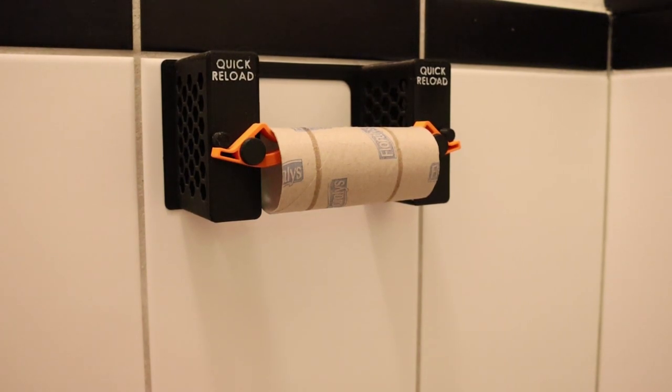Hey everyone, welcome back to another Patti's Lab video. Today I'm gonna show you how I made this Japanese-inspired tactical reloading system for toilet paper without using one of those shitty overhead covers.